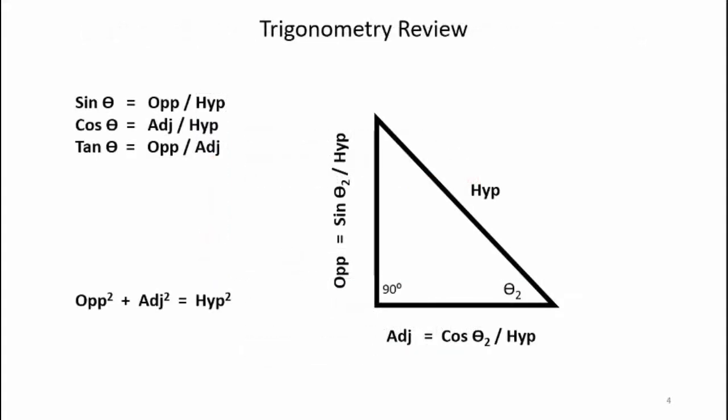I'll also be using some trigonometry, so here's a quick review — I'm not going to go into details, so you'll have to study that on your own. The members in a truss structure can have three loading states: there can be no load, a zero load, or the member can be in compression or in tension.